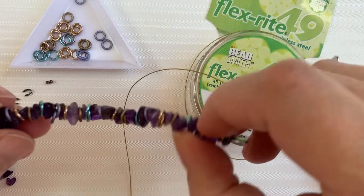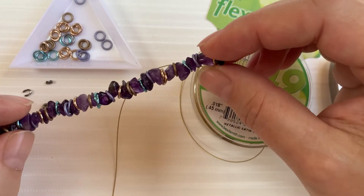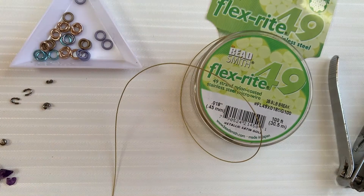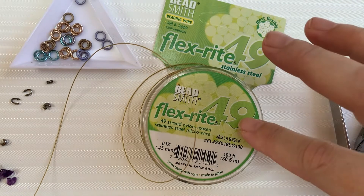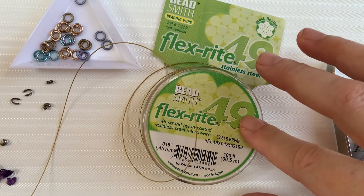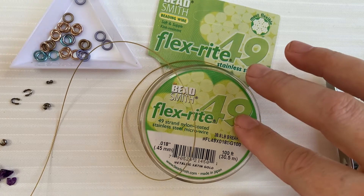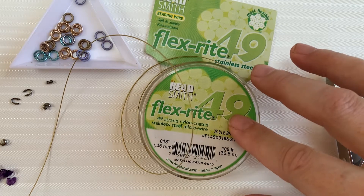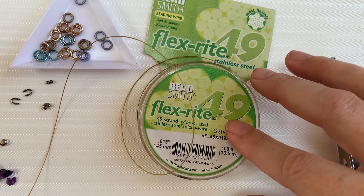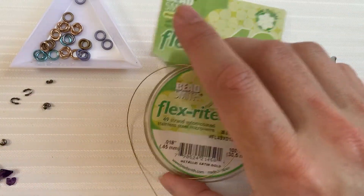Today we're going to talk about how to do these gemstone chips and put them on a strand. I'm going to use bead wire. This is FlexRite 49. The 49 is a little bit more expensive than what you might find in a more reasonable price and in a little bit skinnier size, but it's also very fluid and that's what I like about it.